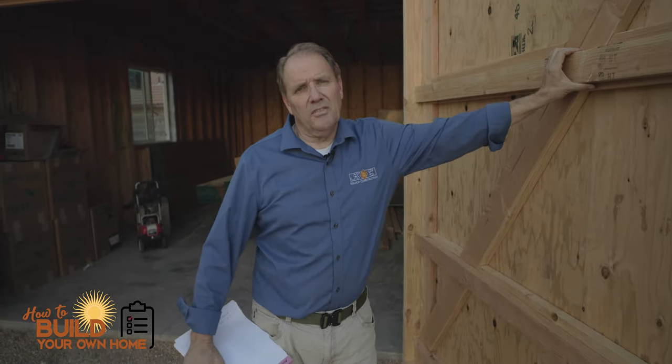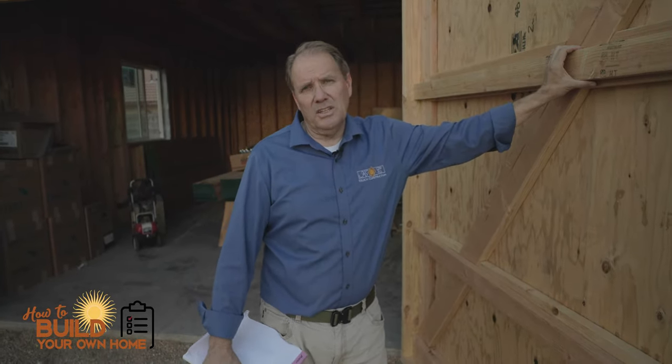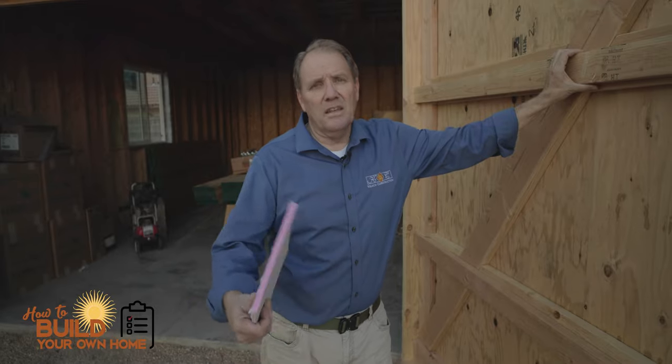Hi, this is Keith with How to Build Your Own Home, and I have a DIY trick for you to save at least $1,200 on the end of your project.